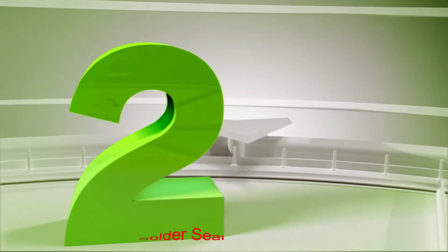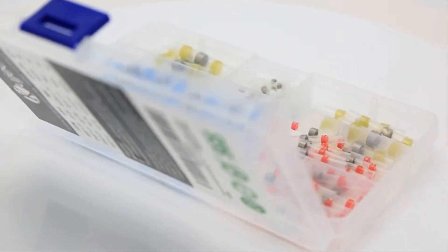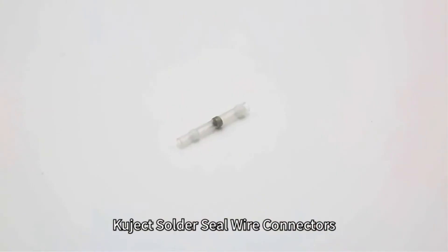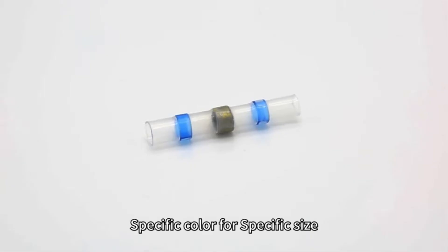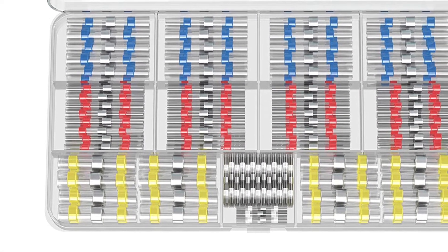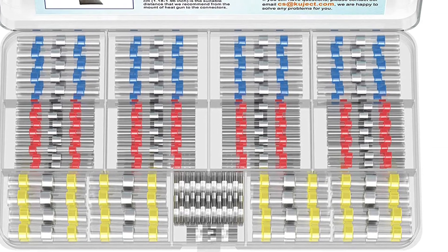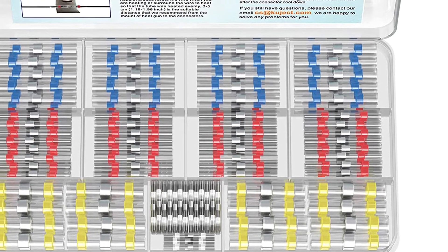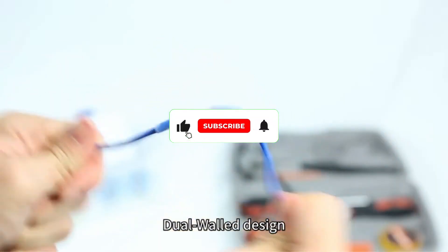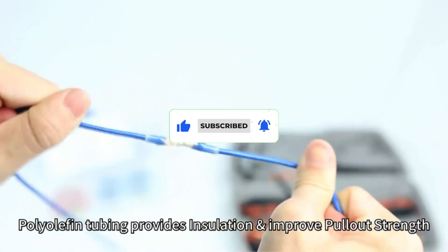Number 2: Kuject 120PCS solder seal wire connectors. Kuject is a highly popular brand of soldering and electronics products since it offers high-quality products at a fairly low price tag, resulting in high value for money. The Kuject solder seal wire connectors pack comes at the second position of this list since these are the cheapest options stated here. Being highly affordable, you will find a total of 120 connectors in the box, which should be good enough for smaller projects, if not heavy-duty ones.